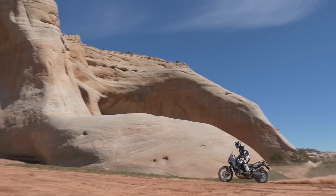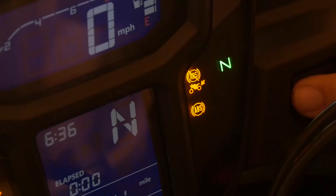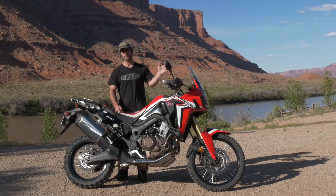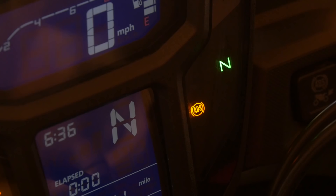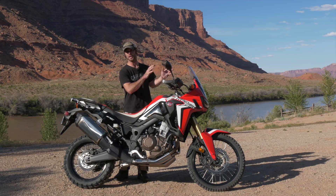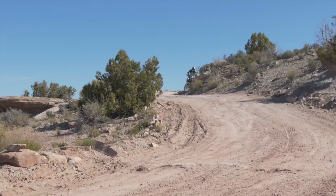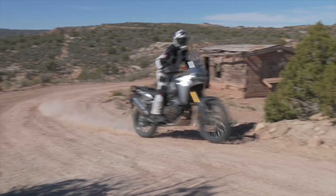It does come with traction control and ABS. I turned both of these off for the off-road so that I can really ride the bike the way that I want. But you do have those options. When you turn it off, it really just changes the rear of the bike — it doesn't change the front. So you still have ABS on the front, but then you can actually lock up the rear, steer with the rear, skid it and help the bike turn. A really nice little feature.